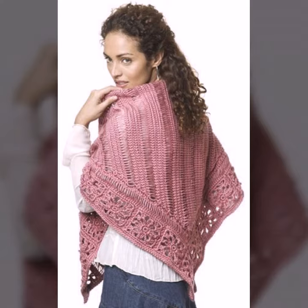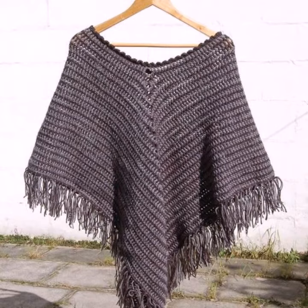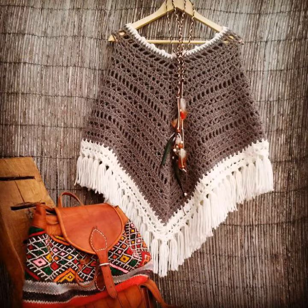If you want to order these crochet knitting ponchos, please see the link in my description, touch the link and contact us. If you have any questions, please tell me in the comment section — I am always available for you.